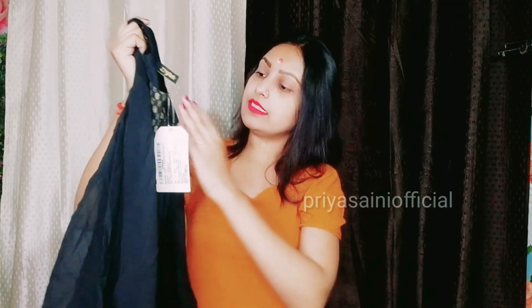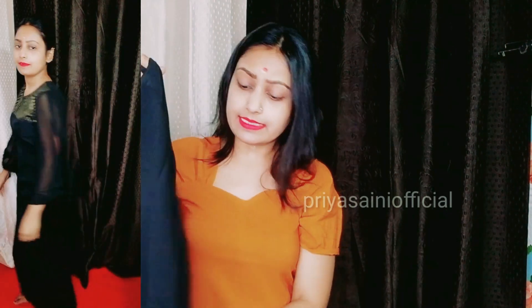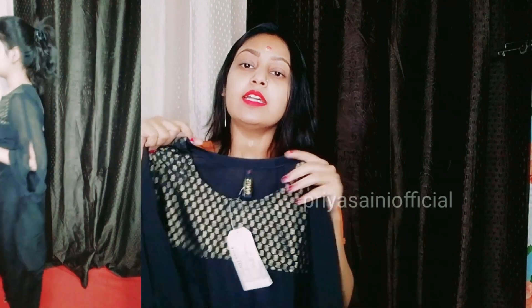It is a plain georgette — very soft quality. You can see a little print here. This is more of a party wear, but sometimes you can wear it every day too. For black lovers, you can carry it with any black color plazos, a golden color plazos, or even with leggings.